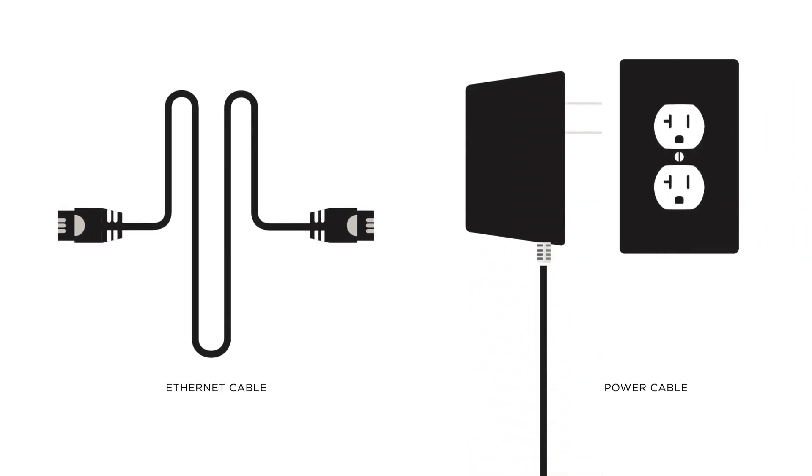In this step, we'll be installing your ARIS Surfboard MAX router and connecting it to your modem with the Ethernet cable included in your box. Depending on your current home equipment and network, this process will be slightly different.